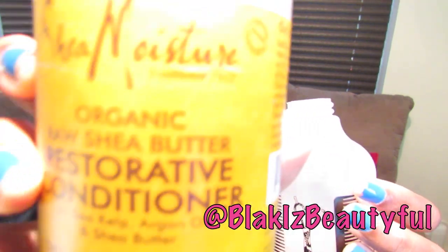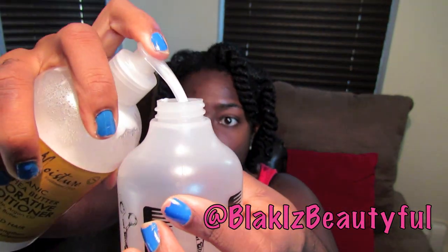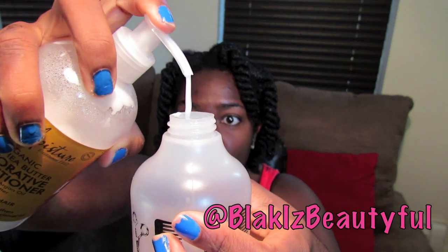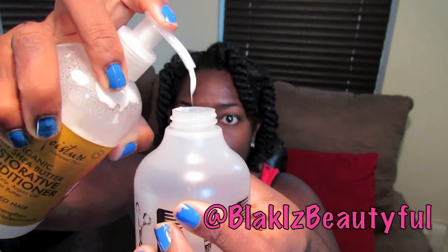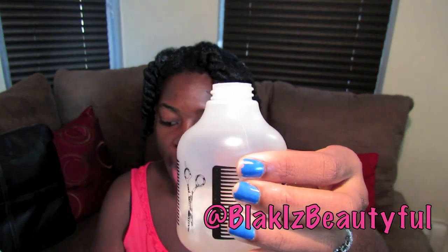You're going to add your favorite conditioner. I'm going to use the Shea Moisture Raw Shea Butter Restorative Conditioner, and you're going to put a couple of pumps in the bottle — I'm putting four pumps.